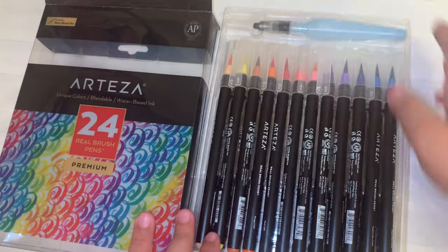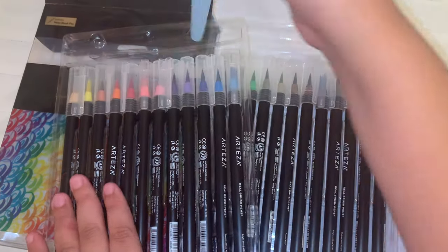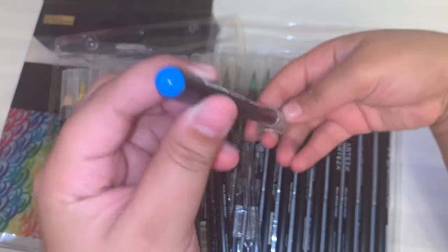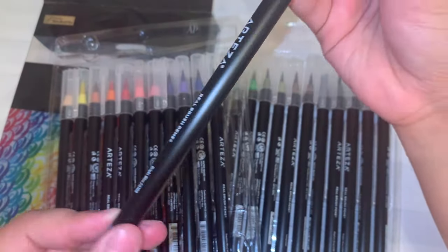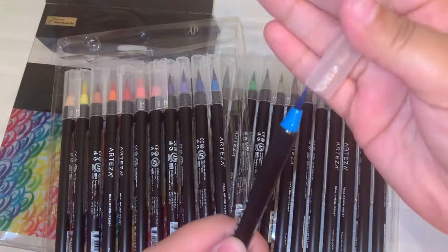As far as the packaging itself, I thought this art supply was great. It comes in a plastic container with a lift-up lid with two different trays with 12 brush pens in each tray, along with a watercolor brush that you can fill up with water and use along with the brush pens themselves.